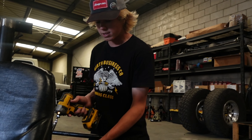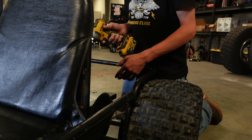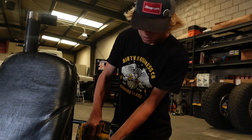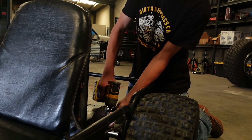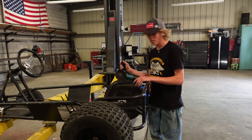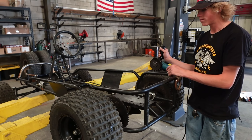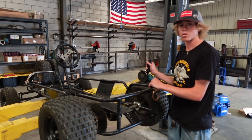First, I'm going to move this 60-tooth sprocket over a bit so that we have room to cut into the stock 212 motor mount. So now I'm going to cut off this old 212 motor mount so that I can get ready to install the 420-670cc mount.